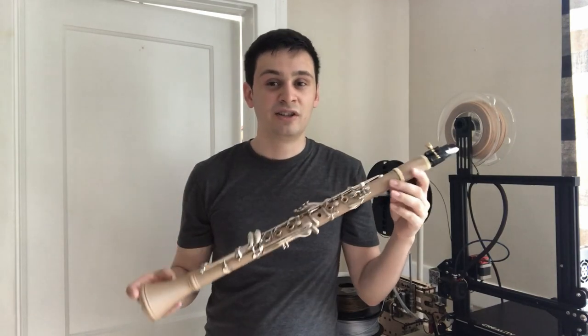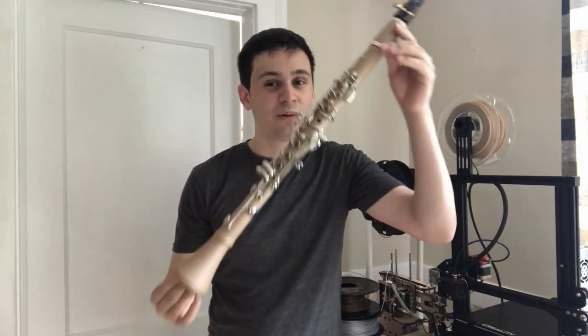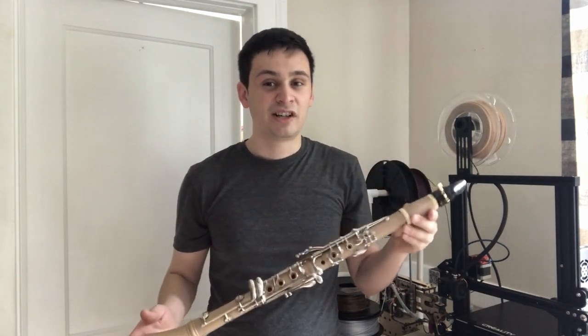While there were quite a few challenges with this project and there are a lot of things that I would change if I did it again, I'm actually quite happy with the final result. Not only does it play, but the intonation is actually quite good.